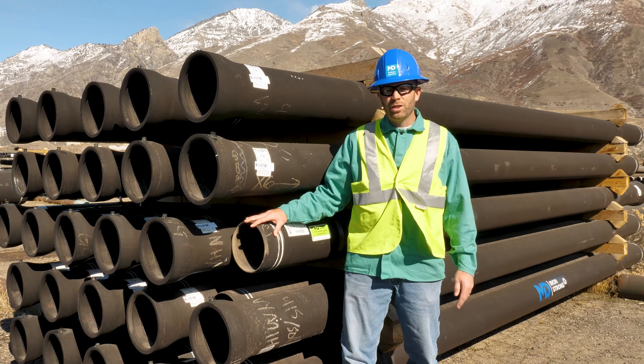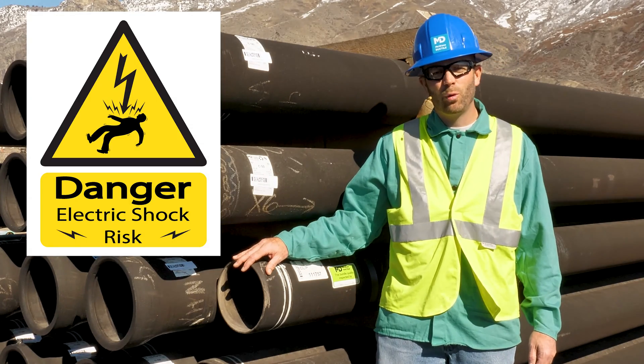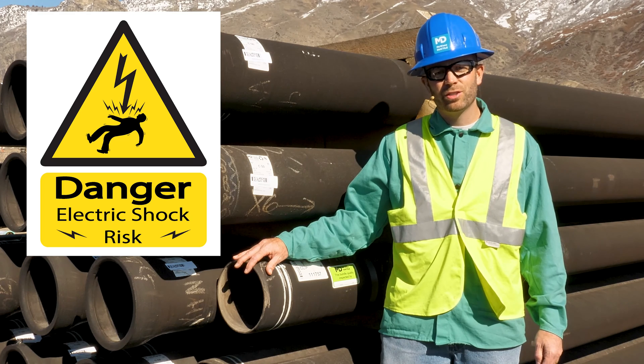Electrical thawing in frozen pipelines should never be attempted by inexperienced persons. It can cause serious damage to electrical wiring systems and cause serious personal injury unless necessary precautions are taken.